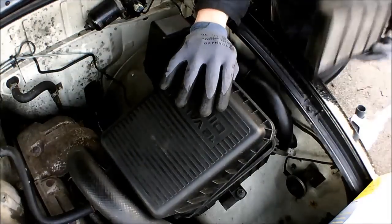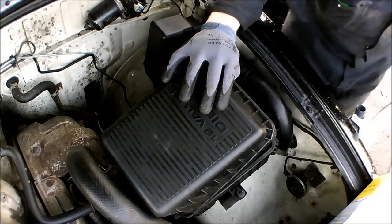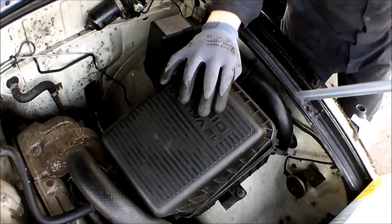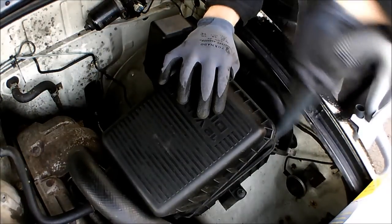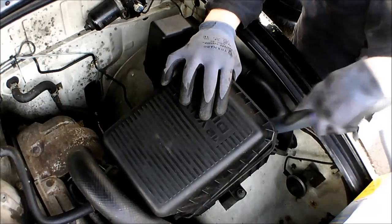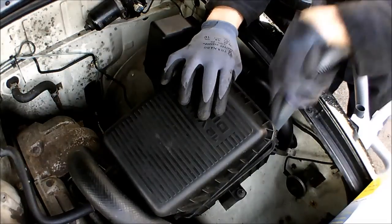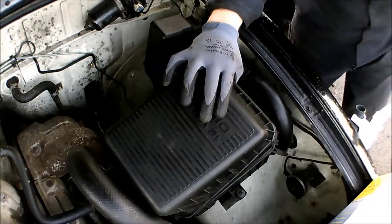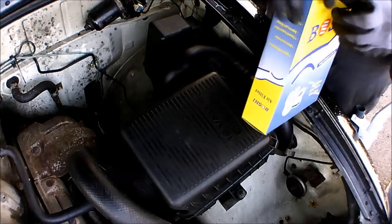As you can see, that's absolutely covered in grey. Because the airboxes are invariably full of dust, we're going to get the old hoover out and vacuum it clean before fitting the new filter.